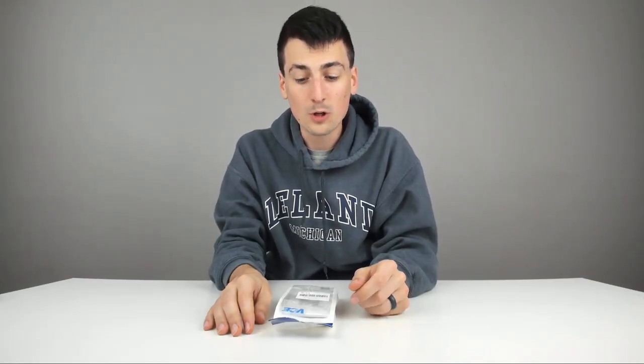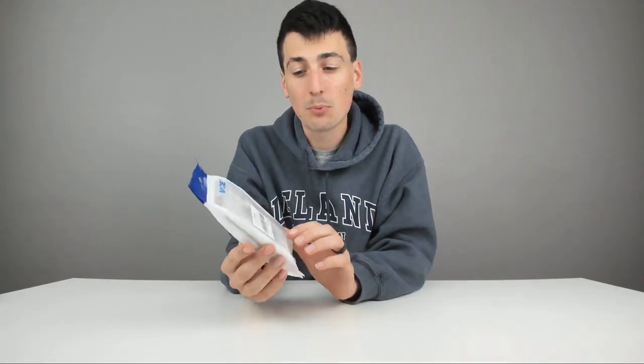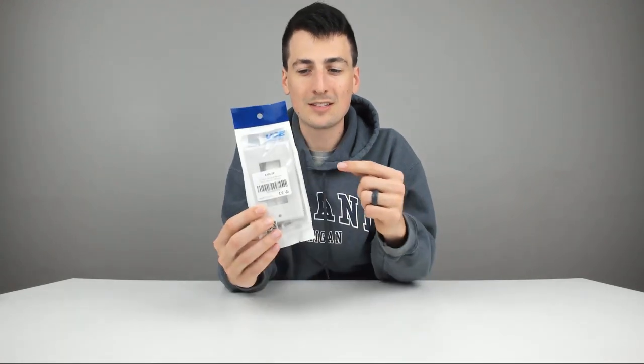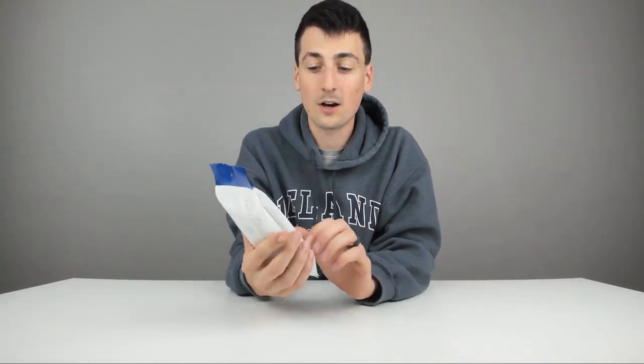Hey guys, Digital David here. Today I'm excited to be unboxing and reviewing for you all these VCE. It's a two-pack of single-gang brushed wall plates in the color white. I've actually used these before in my house and was such a big fan, I decided to run some more cables and this is the perfect solution. So I went ahead and picked up another pack and thought I would review it on here for you all to see this awesome wall plate.